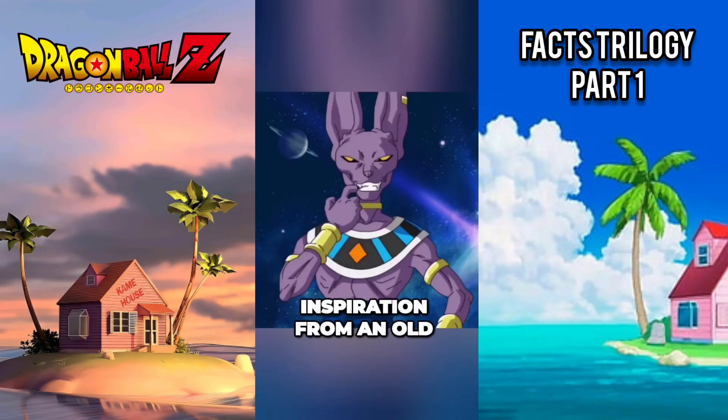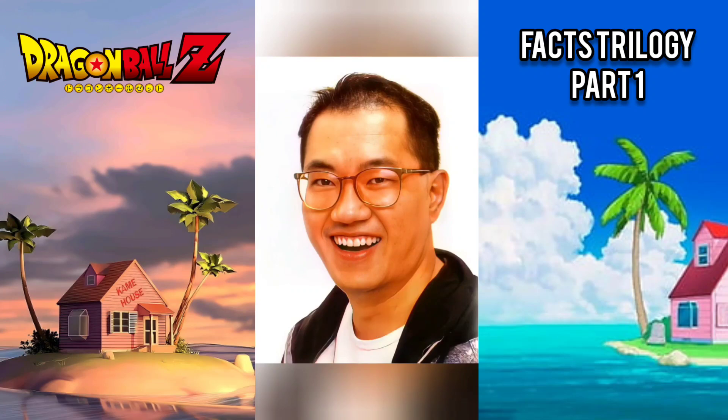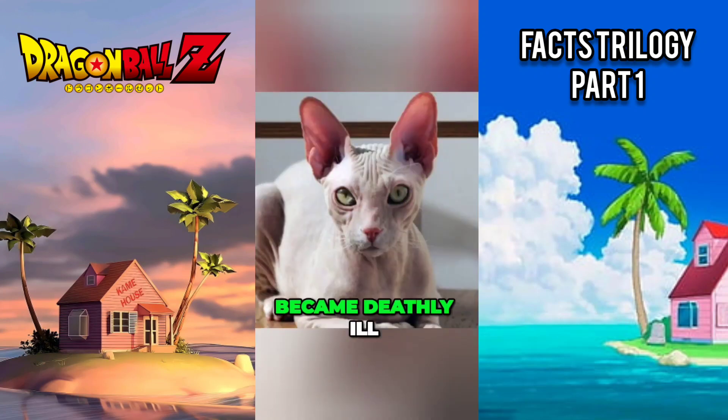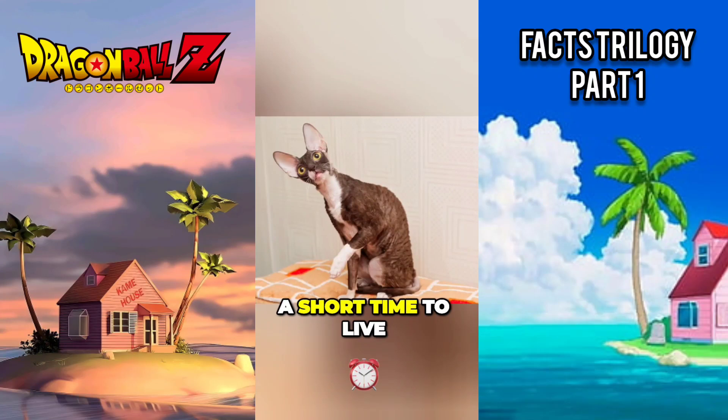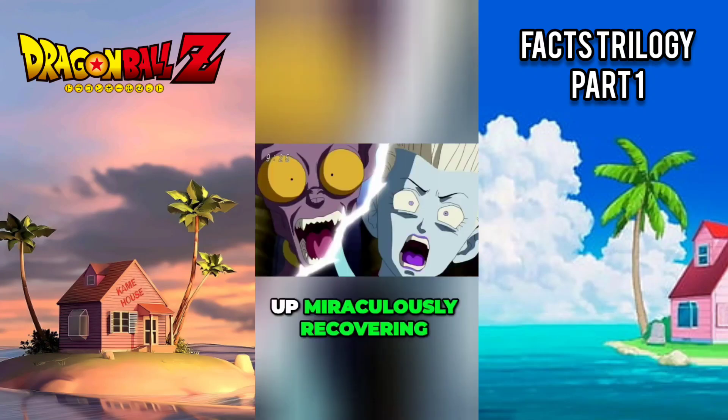Beerus was inspired by an old Cornish Rex cat living with Akira Toriyama. The idea originated when his cat became deathly ill and was only given a short time to live. However, instead of dying, the cat ended up miraculously recovering.